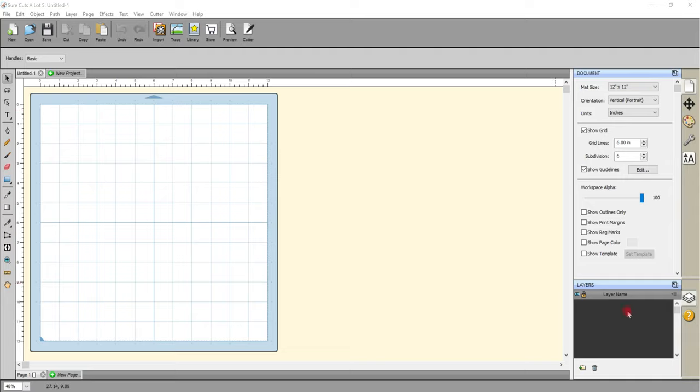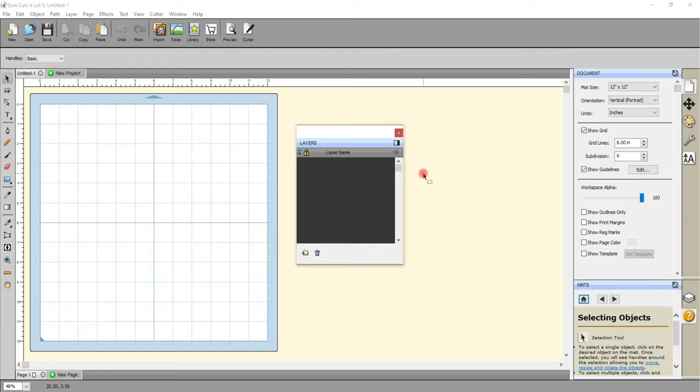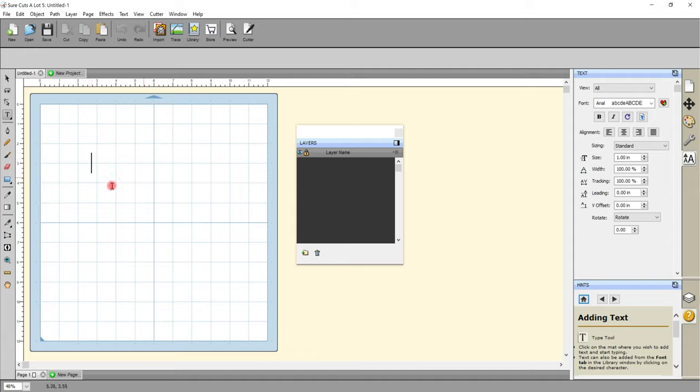First things first, I want to move my layers panel because I want to be able to see it better. We've got a box here with an arrow and I'm just going to click that and it will move our layers panel. We're then going to come up to the type tool and I can click anywhere on the mat and type my word.